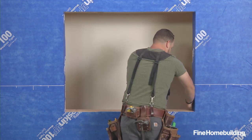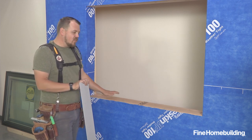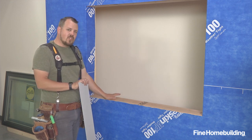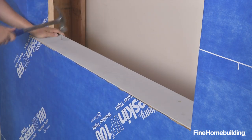The next step in our waterproofing is to create a positive slope sill. We're going to do so with cedar bevel siding. We could also do this by rough framing the sill with a five-degree pitch, but in this case we're just going to be attaching one piece of siding. That'll give us positive drainage to the outside, and then we'll continue with our tapes.